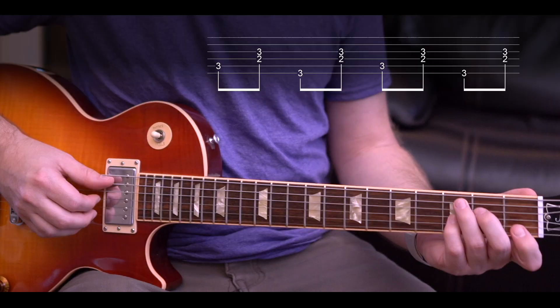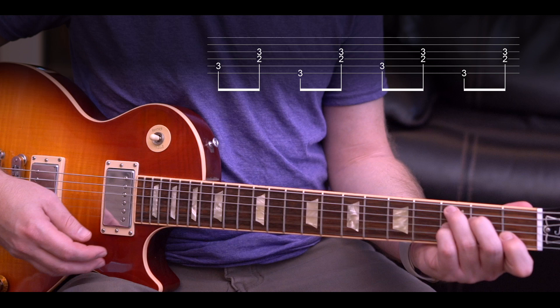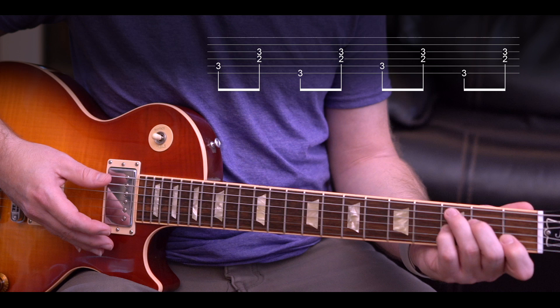Everybody that tries this gets super frustrated, but just stick with it and muscle memory will kick in. Start it real slow — notice the control, the strings aren't ringing out. Watch what's happening with the right hand: it's bouncing because I'm muting the strings after I hit them. Play the note, mute it, play the note, mute it. It becomes a very natural motion — you're almost dancing with your hands once you get it going.